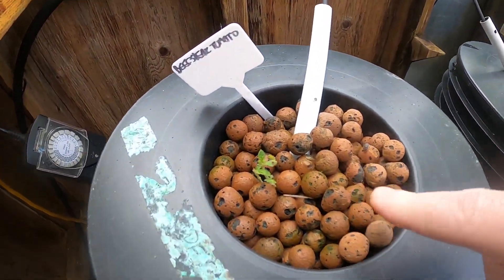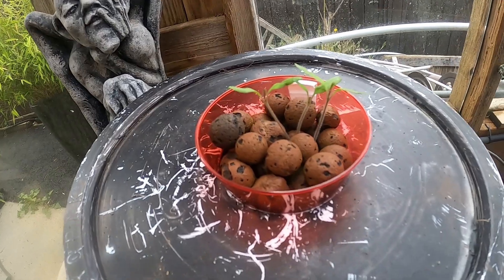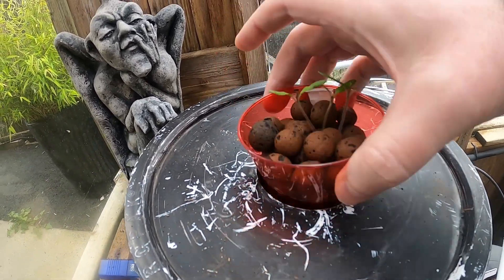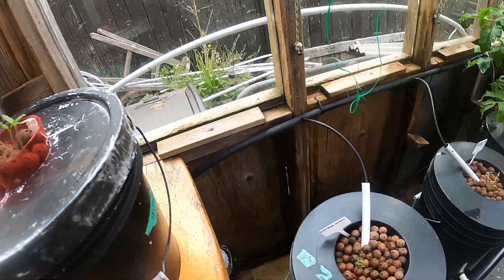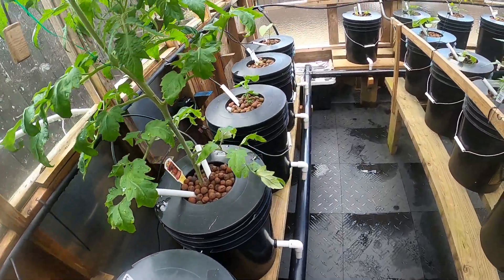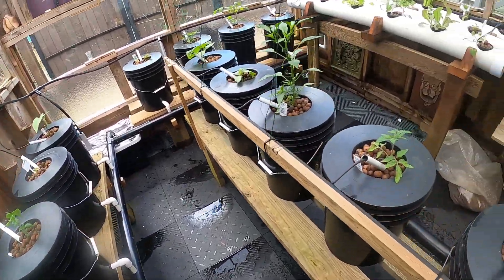These beefsteak tomatoes aren't taking off either. These guys are actually doing better just on this — just a cup with nutrients in it. So I might swap these guys out because, like I said, there's some bigger things inside.